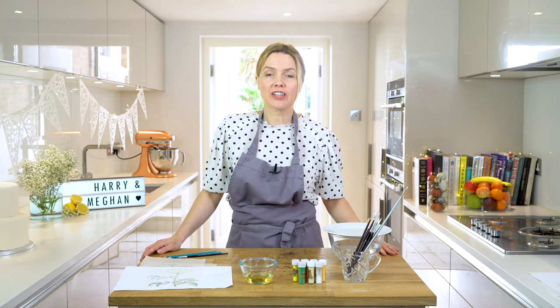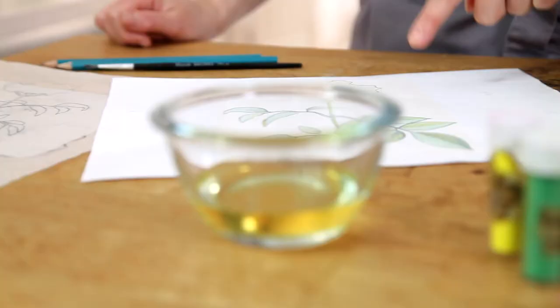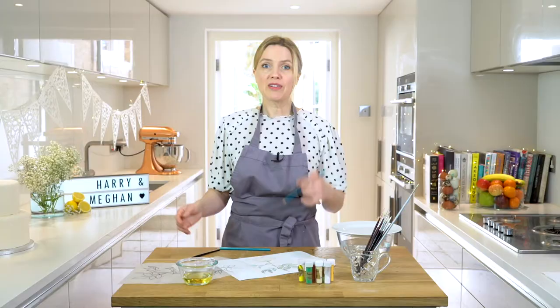Hello, welcome everybody. Today I'm going to be showing you how to do a hand-painting technique on a cake, and in honour of the royal couple we're going to be doing an elderflower design. For this we're going to need some cocoa butter and food colouring dust.